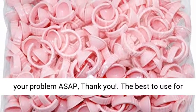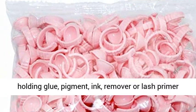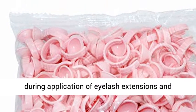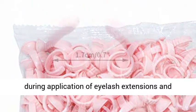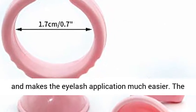The best to use for holding glue, pigment, ink, remover, or lash primer during application of eyelash extensions and tattoo applications. Easy to clean and reuse again, and makes the eyelash application much easier.